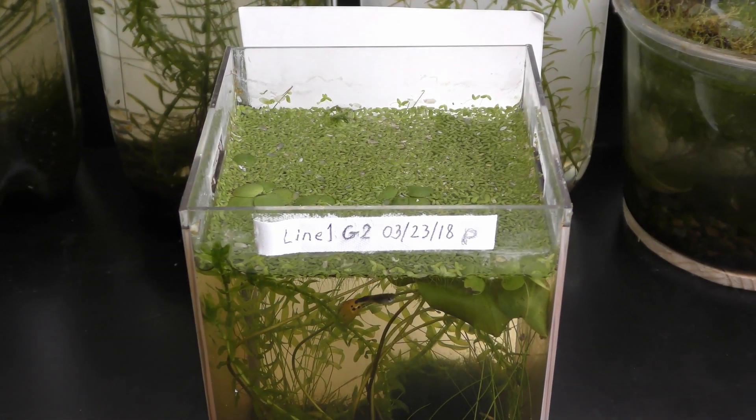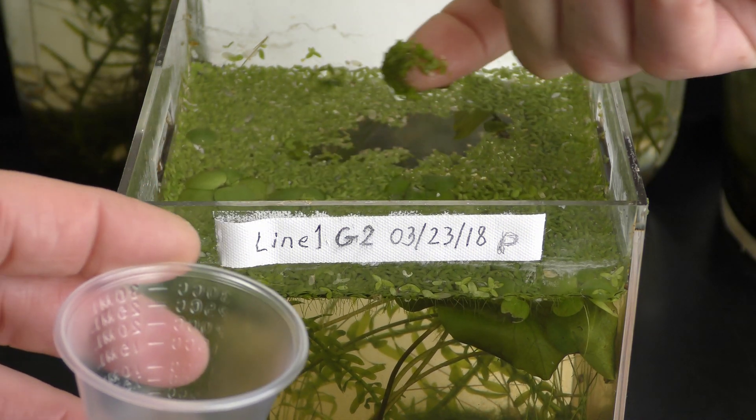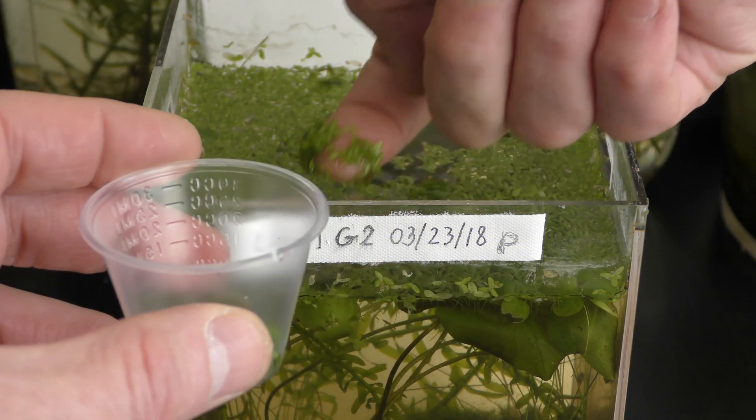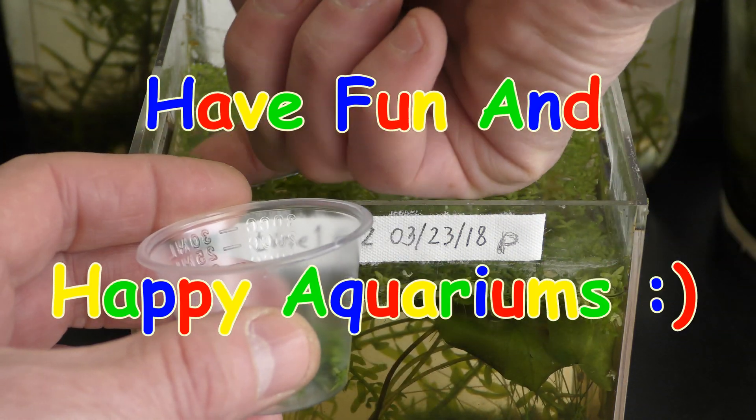Fast growing rate and simple care — actually no care except gathering crops — make duck wheat a very desirable plant in my aquariums. Have fun and happy aquariums!